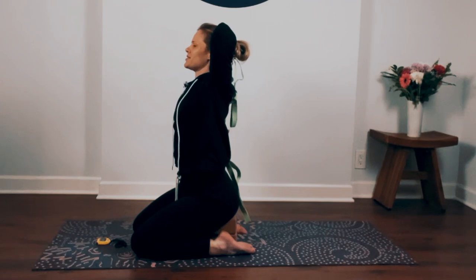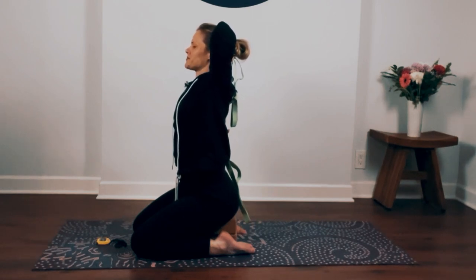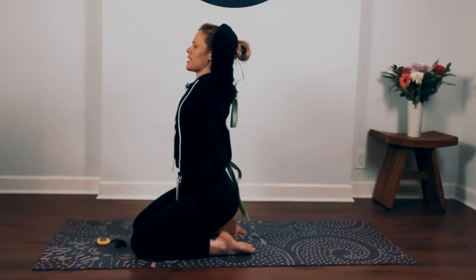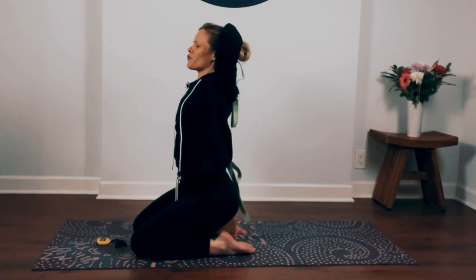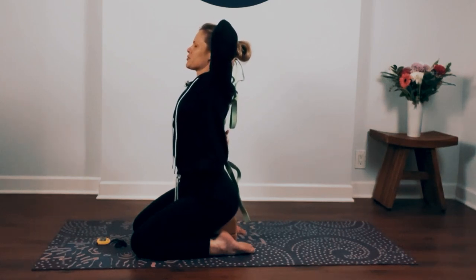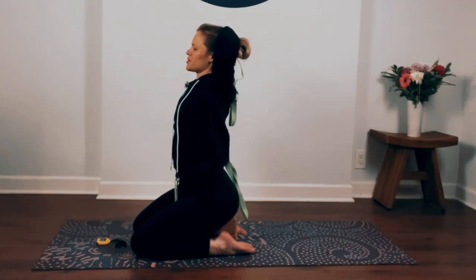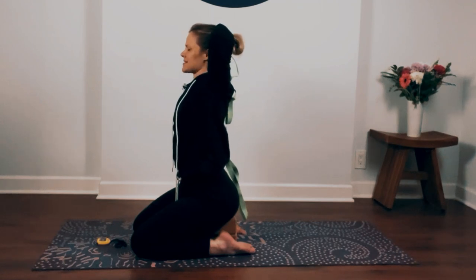Something I would advise you to do during the day is to reach your arms up more. Another reason we feel a lot of tension and feel locked up in our shoulders is because of the lack of overhead motions throughout the day. So just reaching up to the sky to stretch, especially when you're feeling tense — there are little things you can do throughout the day to keep your body open and less tight.